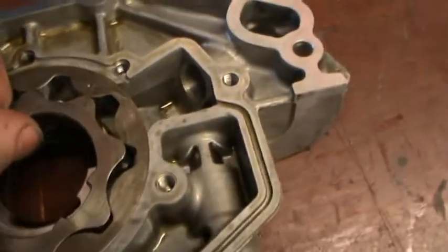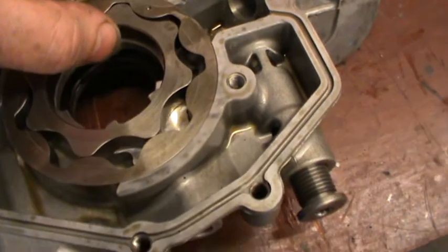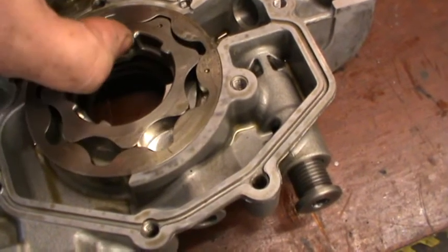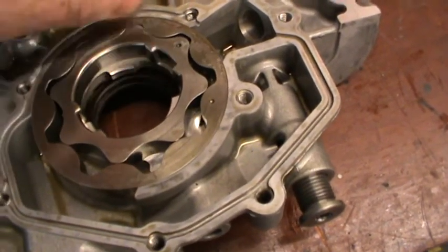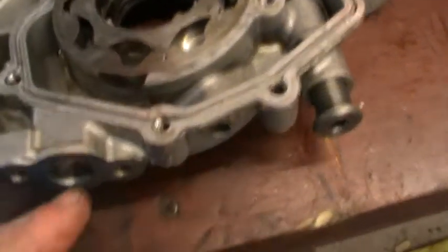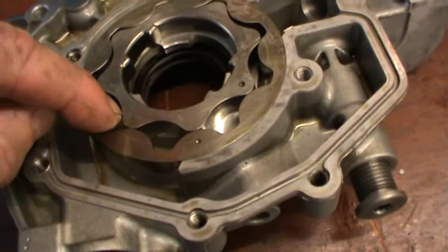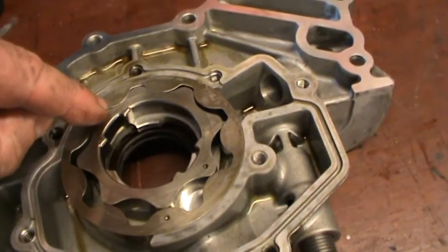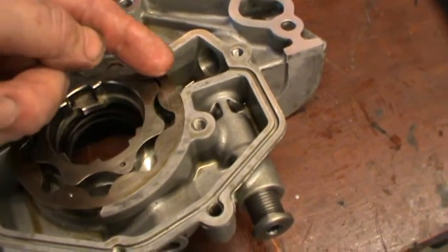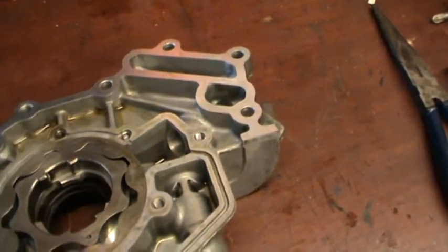Inspecting the workings — if I try and turn this with one hand, the gears run there. What they do is the oil from your pickup pipe comes in here, into the chamber. It gets pulled round and in between the gears. Pressure is generated by the tight tolerances, and it finally spits the oil out that way, then up this hole, through the engine, and through the oil filter.